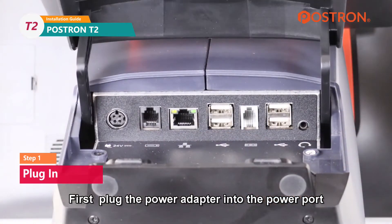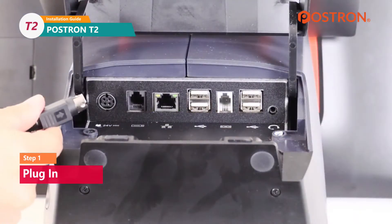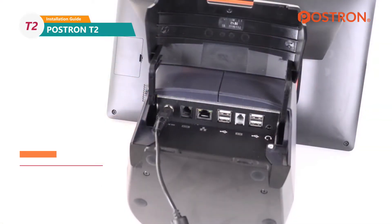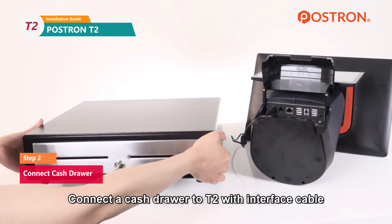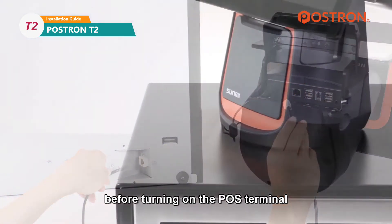First, plug the power adapter into the power port at the back of the POS terminal. Connect a cash drawer to T2 with interface cable. Please remember that you need to connect all accessories before turning on the POS terminal.